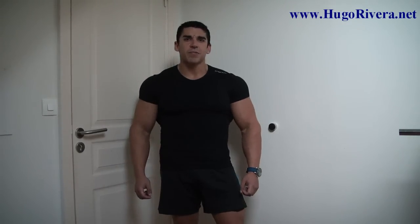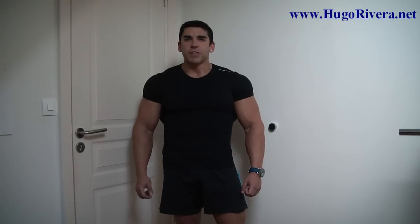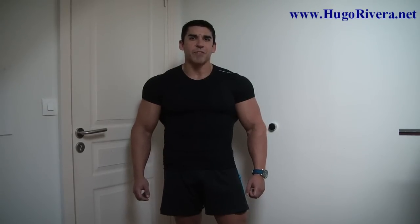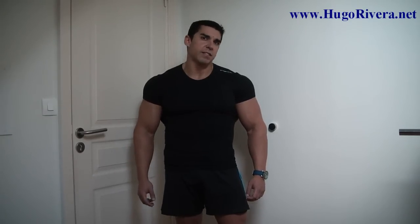I hope you liked this video. If you did, remember to click the like button below and share it with your friends through Facebook and Twitter. Also feel free to visit my website for more training, nutrition, and supplementation information at www.HugoRivera.net, where you'll find tons of free information on anything related to fitness, bodybuilding, and losing weight.